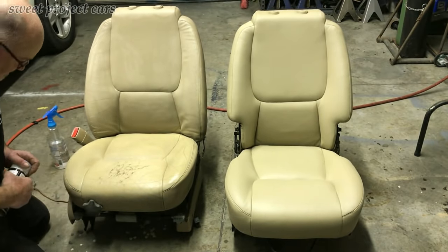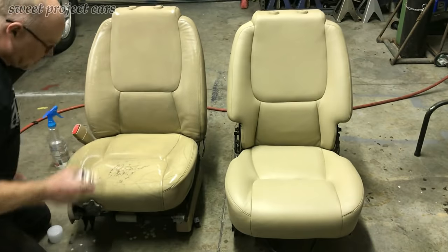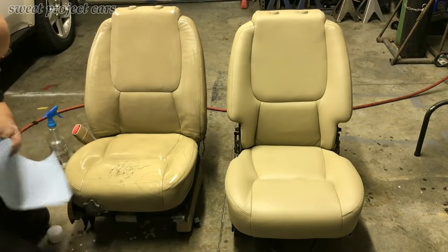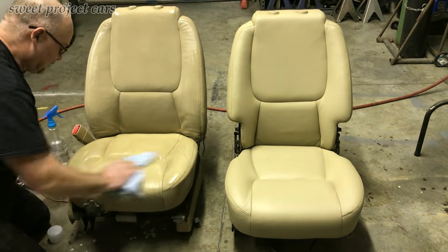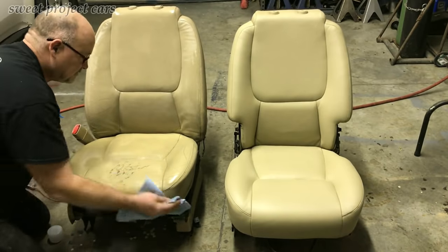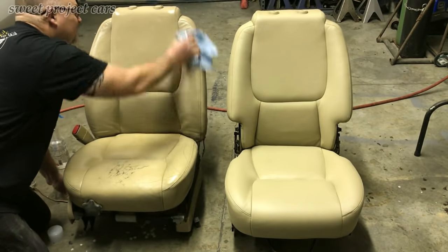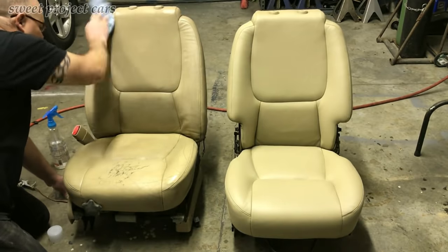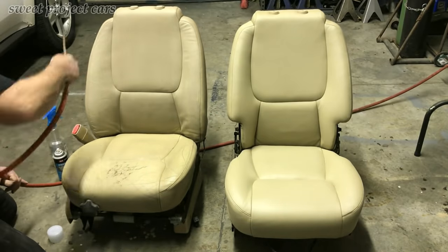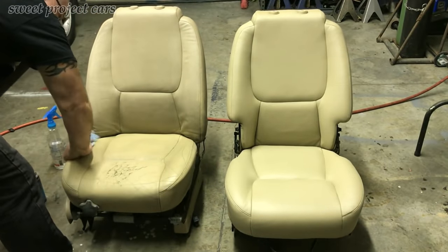Now we'll use our prep spray. Take the seat belt attachment off later. Then take your prep spray and a lint-free towel and wipe it all down. It's an adhesion promoter — it really lets that color paint bond better than anything. This process will even work on leather wrap and vinyl.